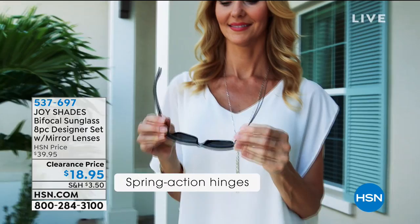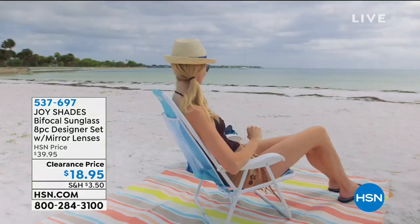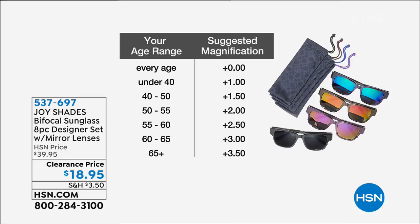This comes down to $4 and change for each pair of sunglasses. If you just want to stock up on sunglasses, here's my trick: get the zero magnification if you don't need readers, or if you want an option without readers if you've already got your contact lenses in.